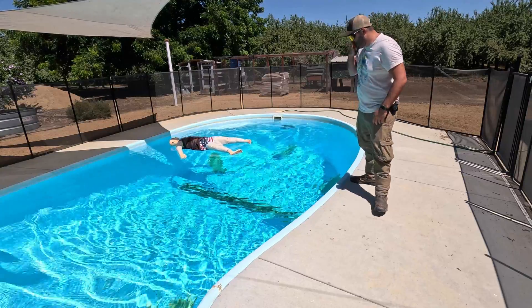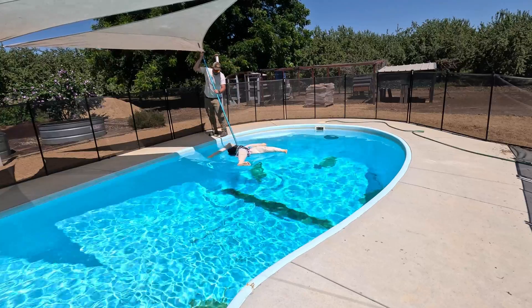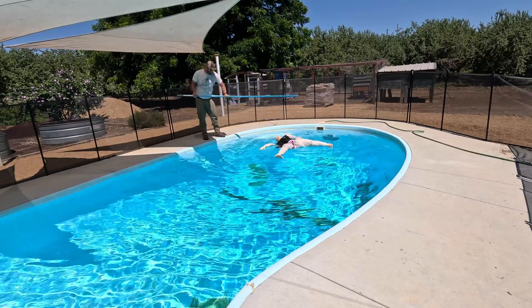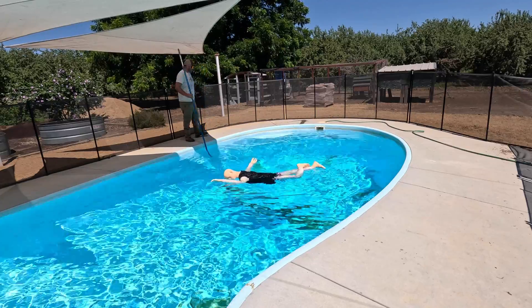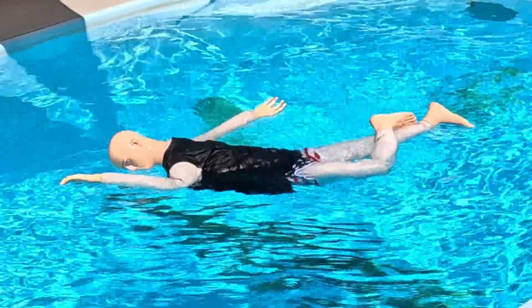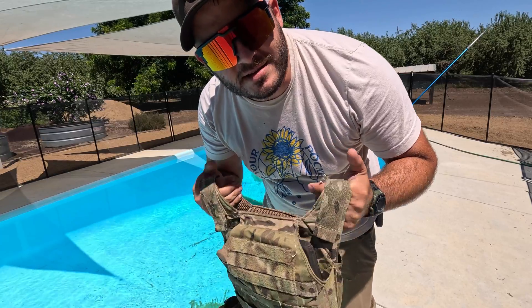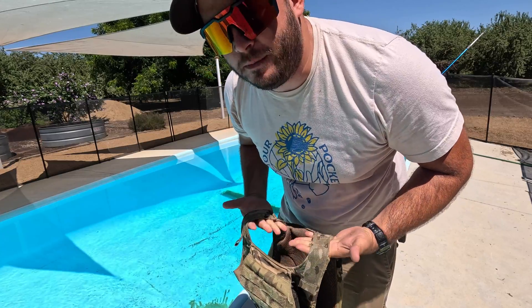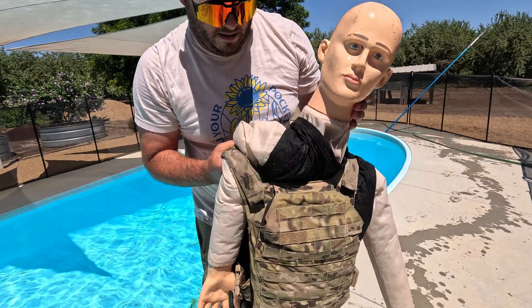I kind of worried this was going to happen — he won't sink. I went and found a couple of spare level four plates I had laying around that are still a little small, but hopefully should add enough weight to make him sink and better simulate body weight. I think it's right around 30 or so pounds. If this doesn't sink our little Navy SEAL here, I'm not sure what will.